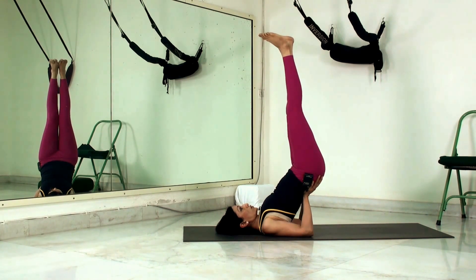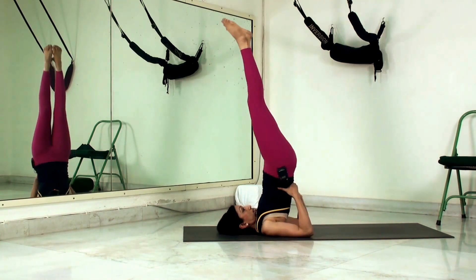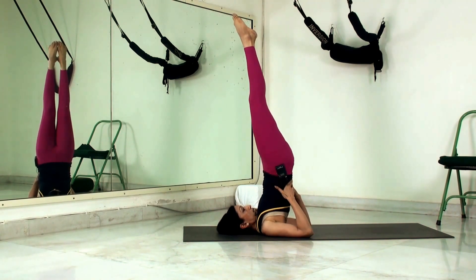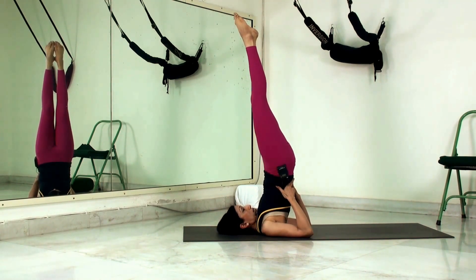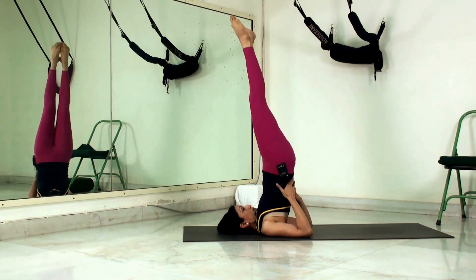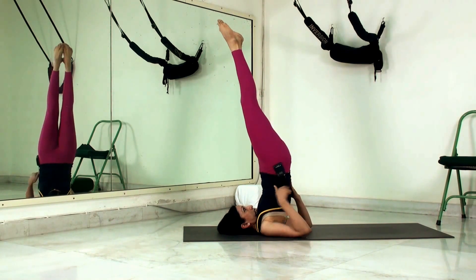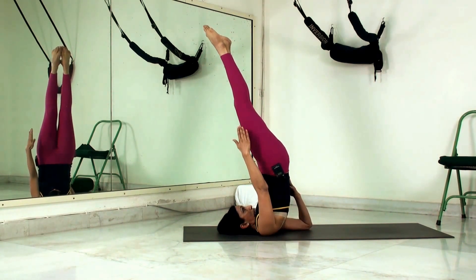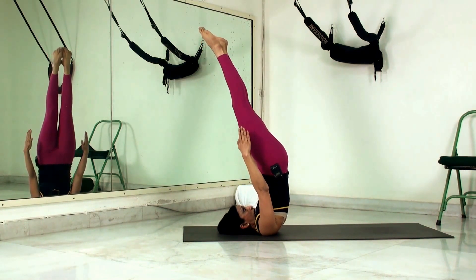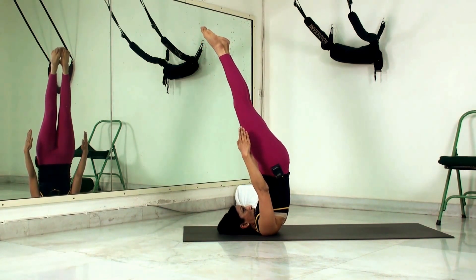For those who have been doing the Sarvangasana and find they can hold it comfortably, go a step further and start practicing the unsupported shoulder stand, the Nira Lamba Sarvangasana. Here you balance completely on the shoulders, remove the support of the hands, raise the arms up alongside the body, and hold — practicing holding this for as long as you can.